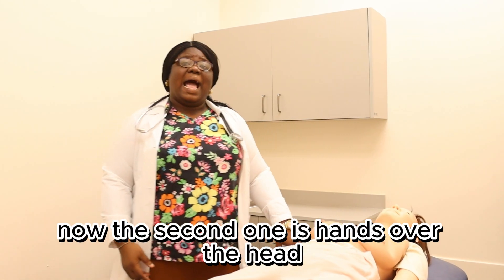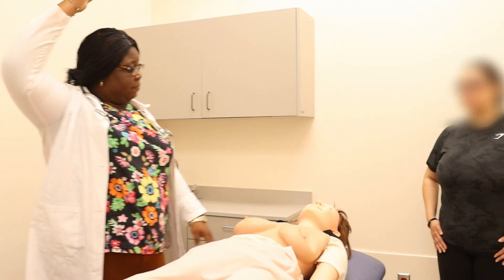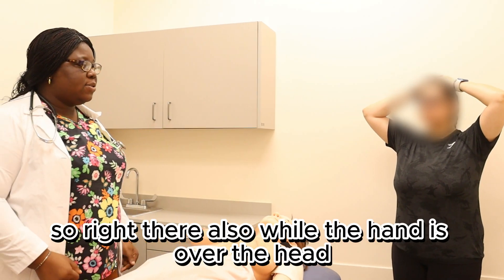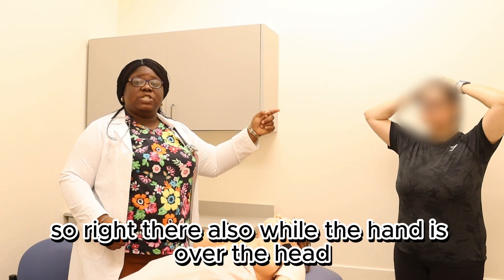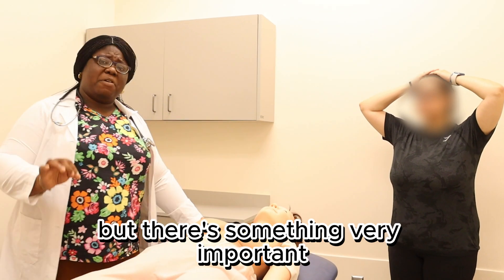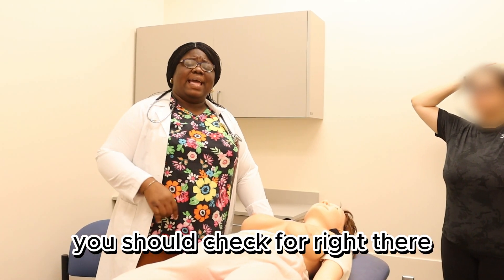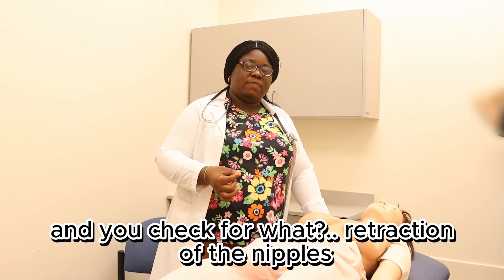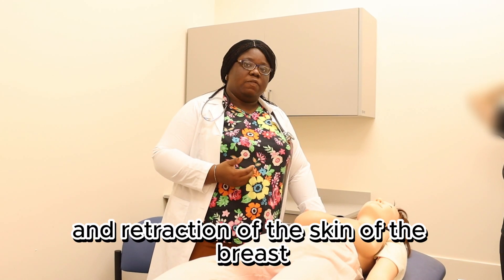The second position is hands over the head. While the hands are over the head, you repeat the same inspection. But there is something very important you should additionally check for right there — dimpling. And you check for retraction of the nipples and retraction of the skin of the breast.